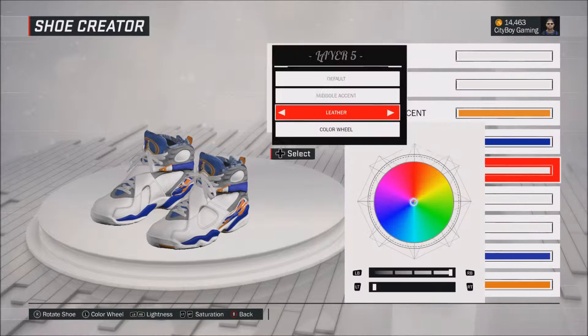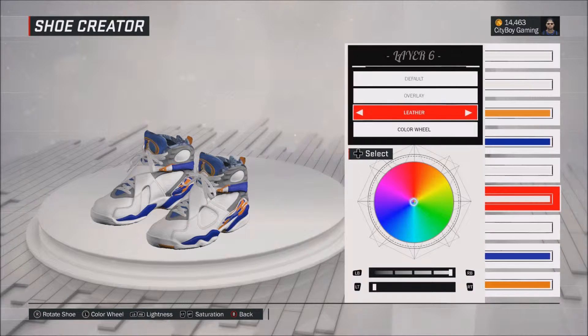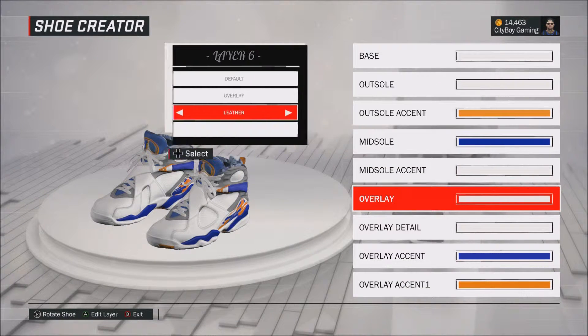I mean, just copy what I got and then you'll have shoe game. Because if not, then you'll be in another lane.